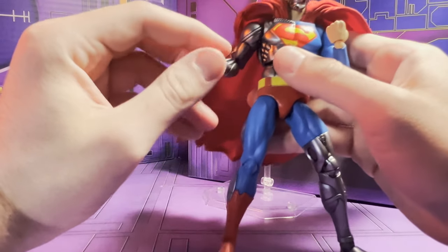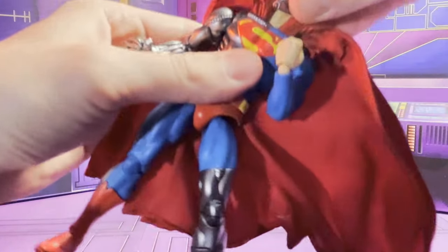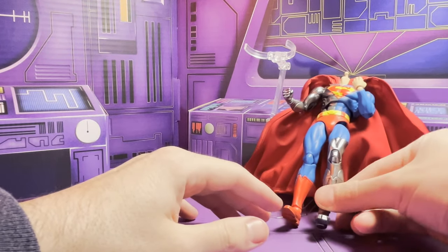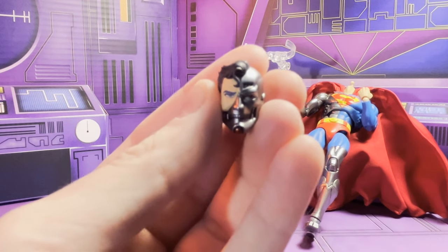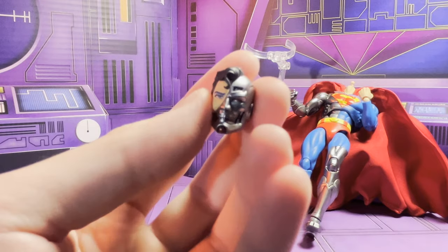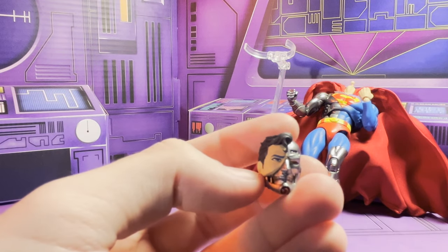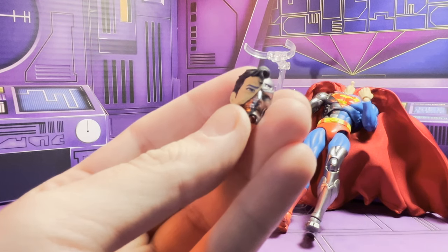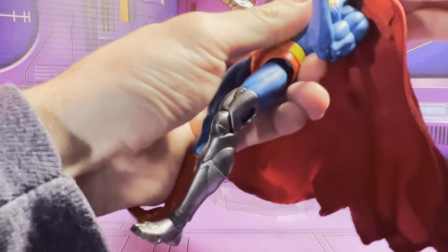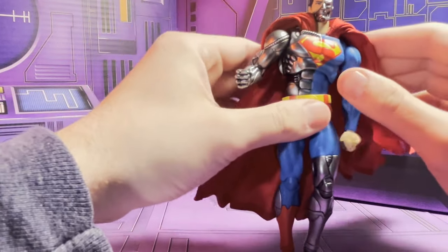Really, really detailed figure. I love this head sculpt — let me pop the head off here. It's pretty much the same as the Jim Lee-type head sculpt that we got with the Hush line. I hope that we get one that looks more like the artwork from the Death of Superman era, because they did do that with the black suit Superman — they gave him a slightly different head sculpt that matched more of that era. So I hope we get something like that soon, but for now this works just fine, especially for this character since it's not his whole face.